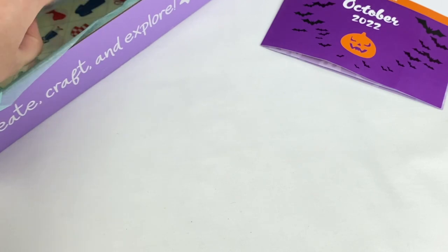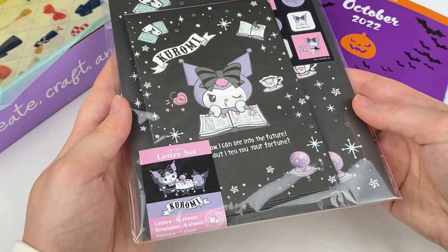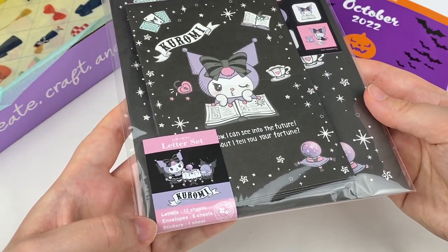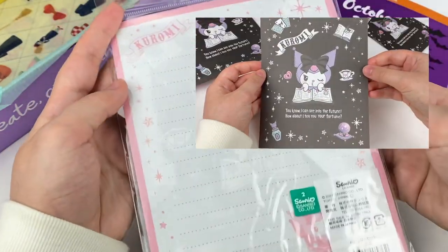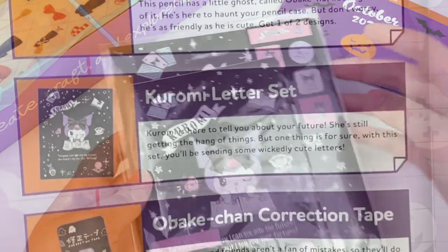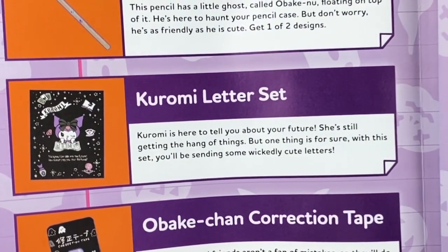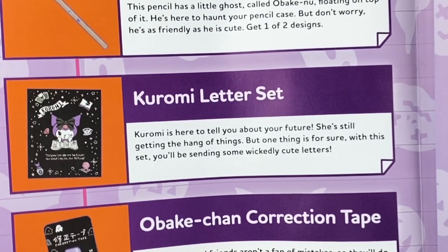Looks like we have another Sanrio item — this is a Kuromi letter set, and it looks super cute. It comes with 12 sheets of letter paper, six envelopes, and one sticker sheet. You can see the letter paper on the back, then we have the envelopes and the little stickers. This is the Kuromi letter set and it says Kuromi is here to tell you about your future. With this set you'll be sending some wickedly cute letters.